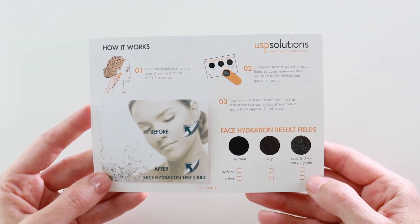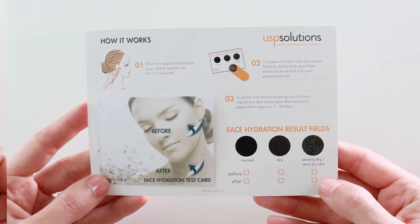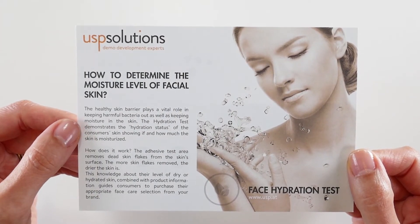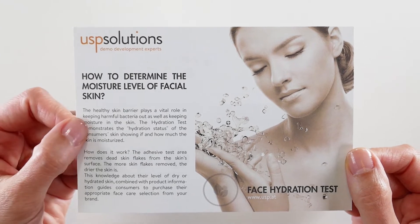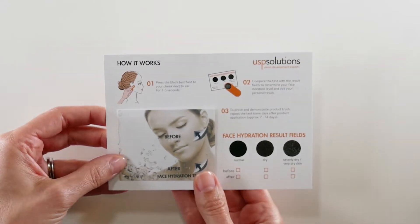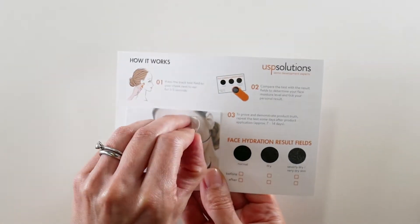This is the face hydration test, a sensory demo tool for product recommendation. With this test, consumers can rely on choosing the right product from your portfolio by determining the skin's hydration level within seconds. Let's take a look at how the face hydration tool works.